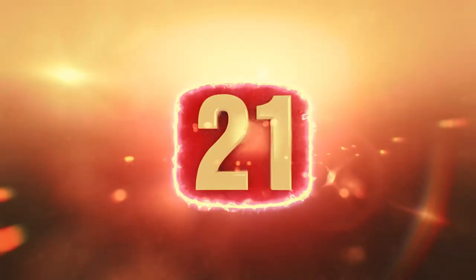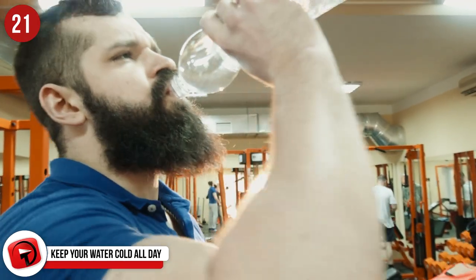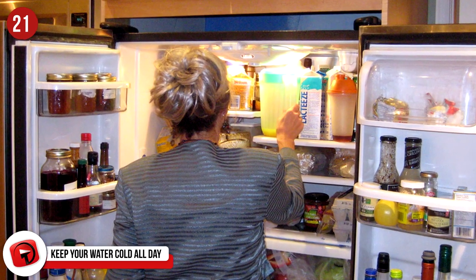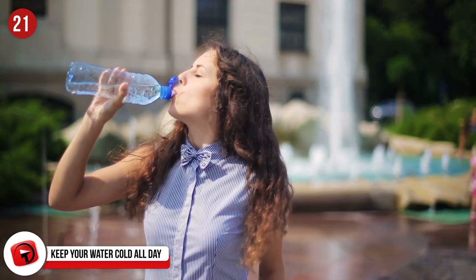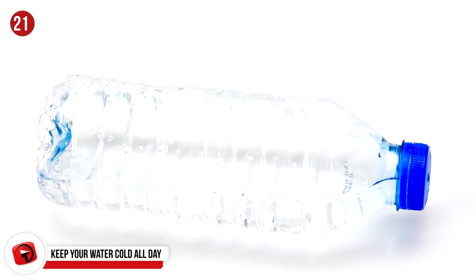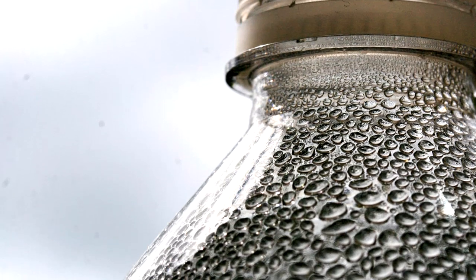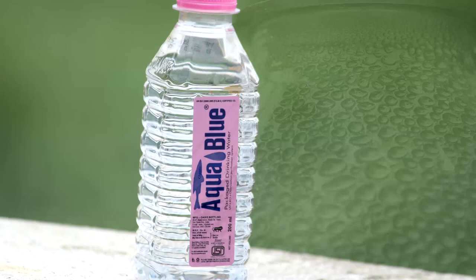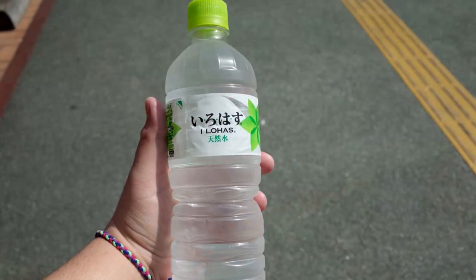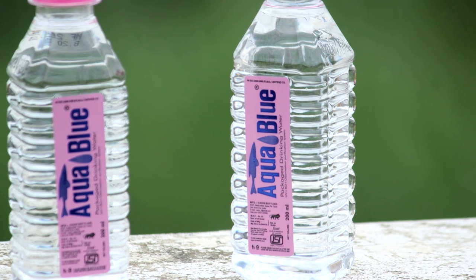Number 21: Keeping Your Water Cold All Day. Tired of carrying around your water bottle all day only for the water to get warm? Or maybe you leave it in the fridge overnight and you're left waiting half a day for your water to thaw out enough to drink? Fill up a water bottle halfway and lie it on its side overnight in the freezer. In the morning, one side of your water bottle should be ice while the other is still empty. Fill up the other side with water, and now you have ice water all day long. As the day goes by, your water bottle will be seemingly filling itself up as the ice melts.